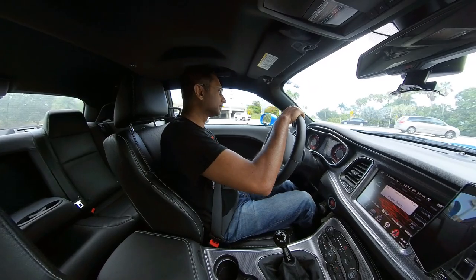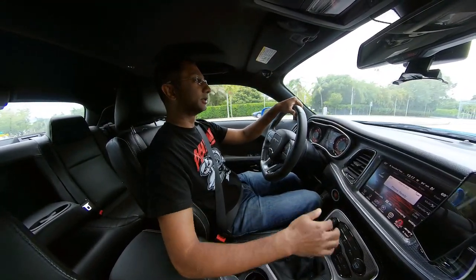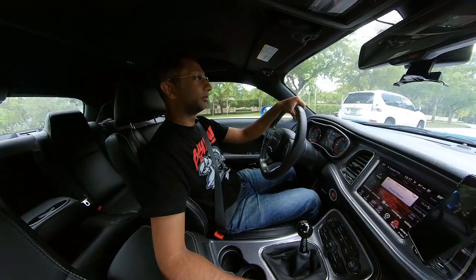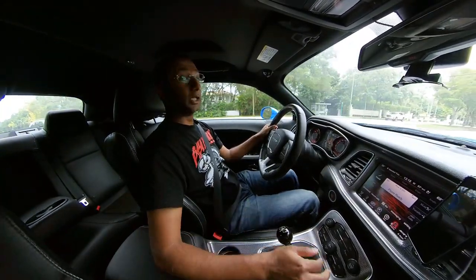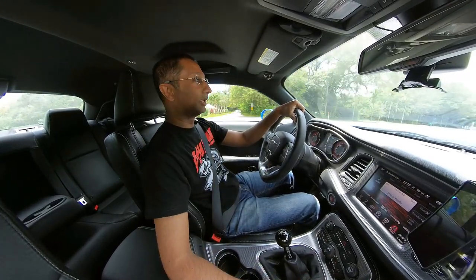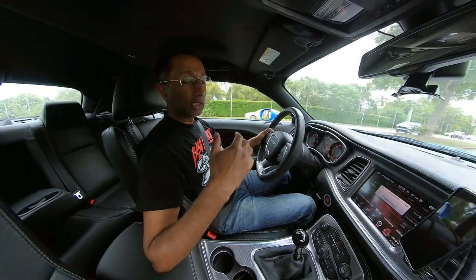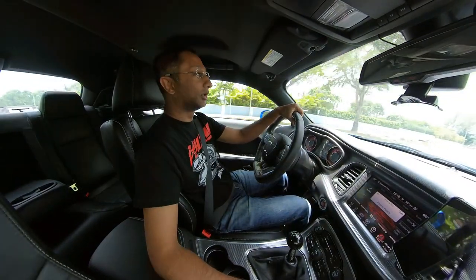So Nitto 555 R's: great in the dry, terrible in the wet. P Zero Neros: terrible pretty much any time. I went shopping for a tire that was livable — more than three to five thousand miles of tread wear, and something I could comfortably drive in the rain. I literally had to plan my drives around the weather forecast, and down here in Florida the forecast is notoriously unreliable. I was just sick of all that.